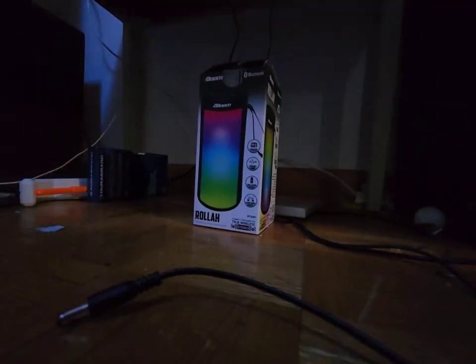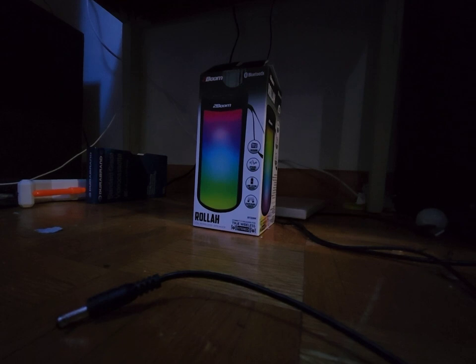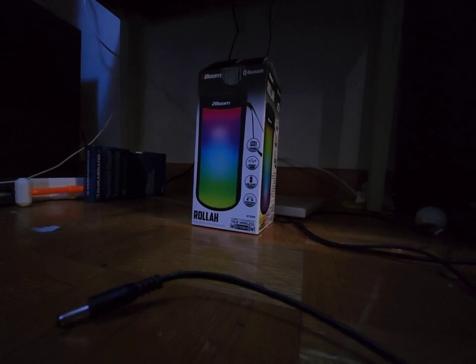Hey guys, it's me, Aerodimations, here. Today, this is a little speaker update. We're going to be unboxing the — well, it's already unboxed — but the 2BIM ROLA, aka the BT-226K.